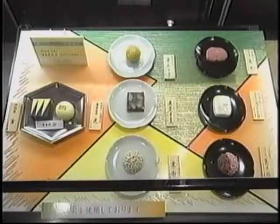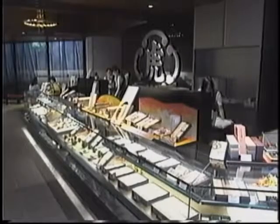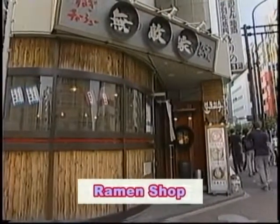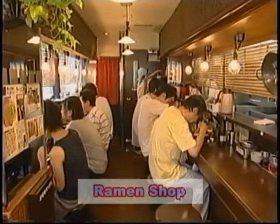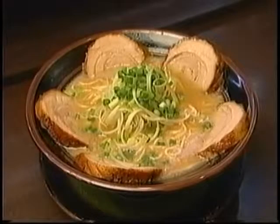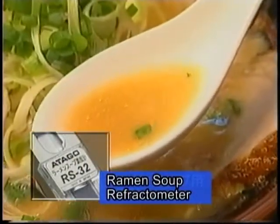Atago's refractometer makes a great contribution to maintaining a traditional taste. Furthermore, Atago has developed their own completely original refractometers, such as the beef bowl sauce model and the Chinese noodle soup model, which enable the control and maintenance of taste.